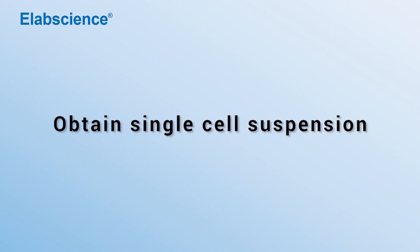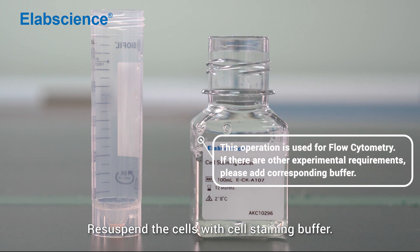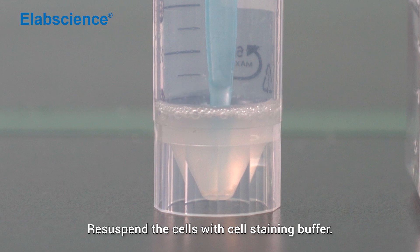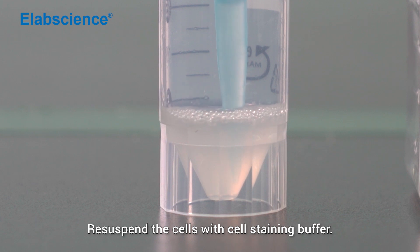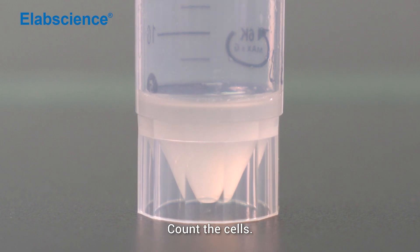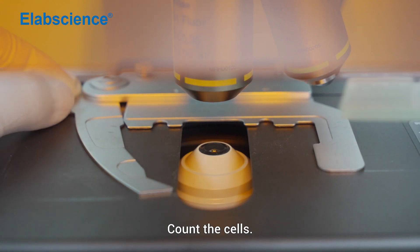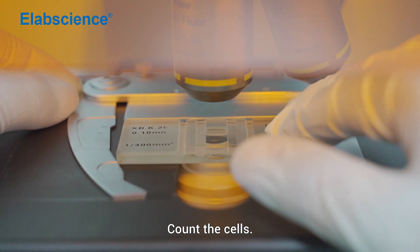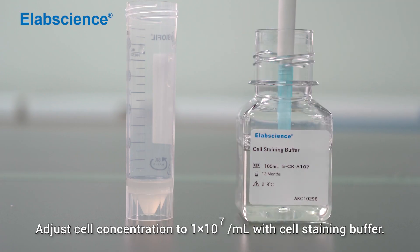Obtain single-cell suspension: resuspend the cells with cell staining buffer and count the cells. Adjust the cell concentration to 1×10⁷ per ml with cell staining buffer.